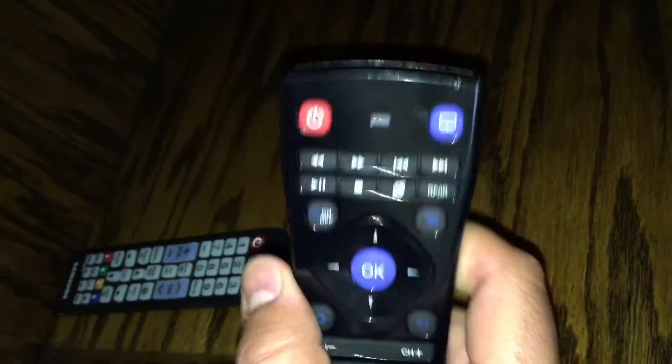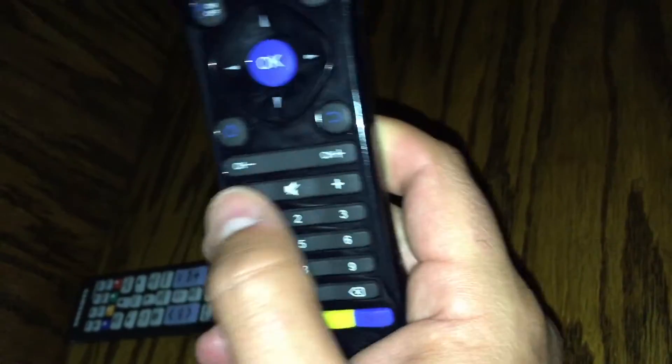So now we're going to be in infrared mode, and I'm going to show you how to program your TV remote so that it can turn your TV on and off as well as control your TV functions.